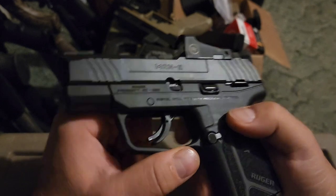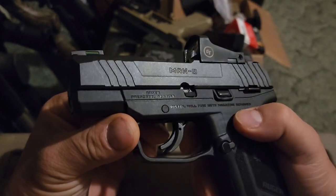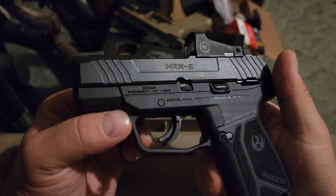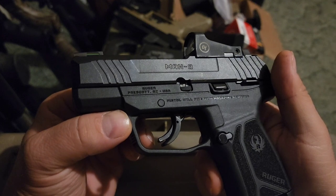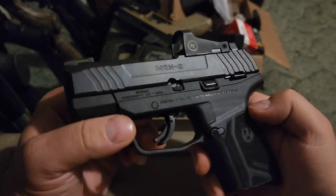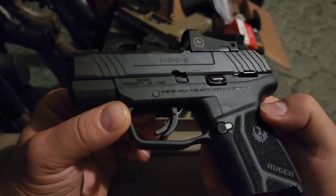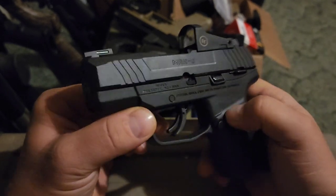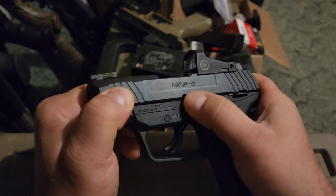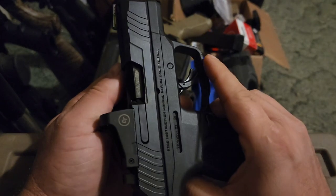I haven't looked into it a whole lot personally, but that viewer said it's becoming a common issue on these. It only took just over 100 rounds for mine to start doing that. Apparently you send the gun in and they send a new frame and spring — that is corrected so it won't happen again. Be aware of that if you buy one of these; it usually doesn't take very long from what I've read and heard for this issue to appear.